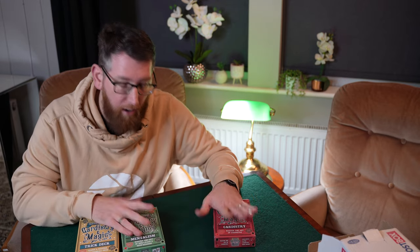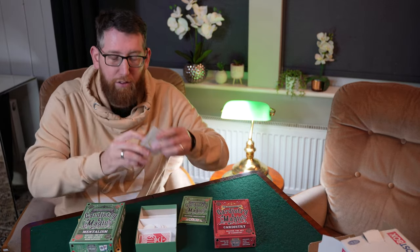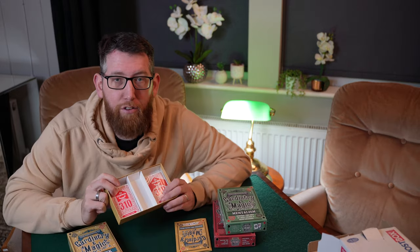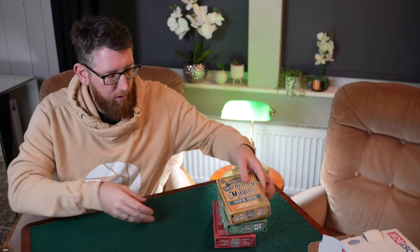There are some nice Copag cardistry cards, and in the Mentalism set there are poker chips with ESP symbols on them. There are also ESP cards on Copag backs, which are quite nice, plus a deck of cards that comes with them. In the trick deck there are Gaff cards as well — it's a Gaff deck combined with a Svengali deck. You can get them in Home Bargains for only a couple of pounds each, so they're an absolute bargain given how much playing cards usually cost.